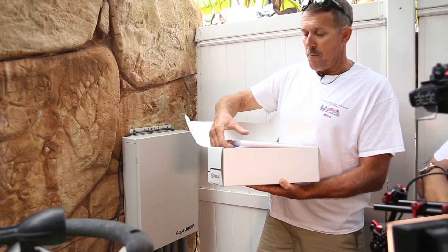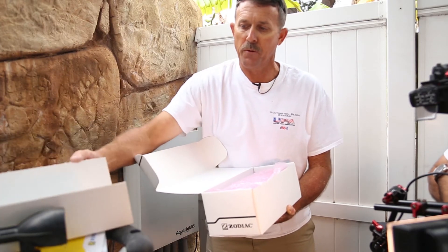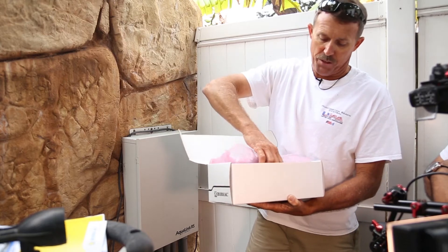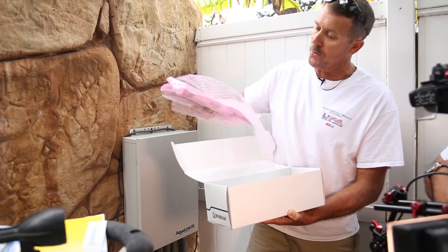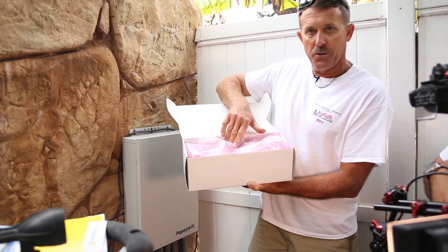Further down in the box you're going to find your control panel — we'll be removing the old one and putting in the new one. It's wrapped up in plastic; we'll unwrap it a little later. Down underneath that part of the box you're going to find your antenna.